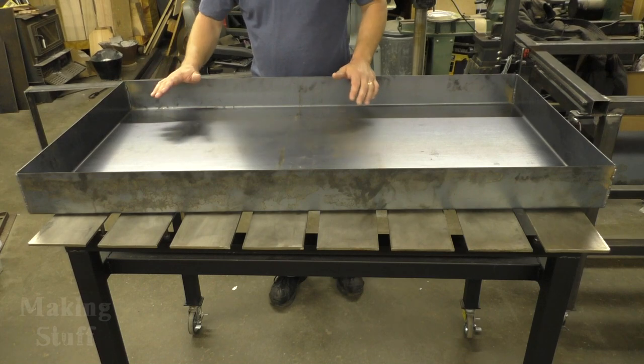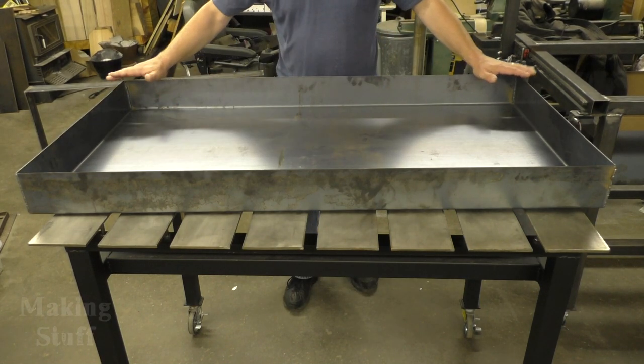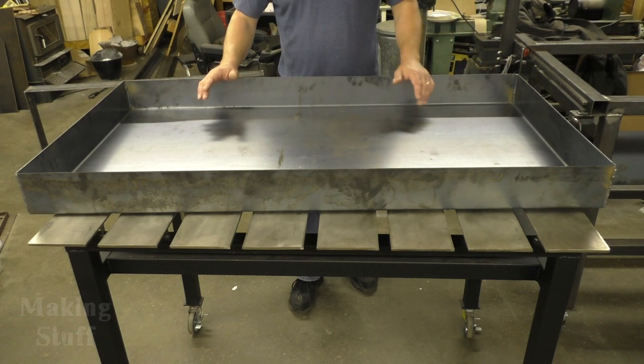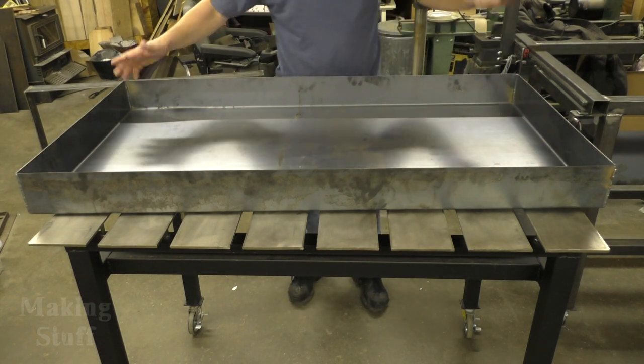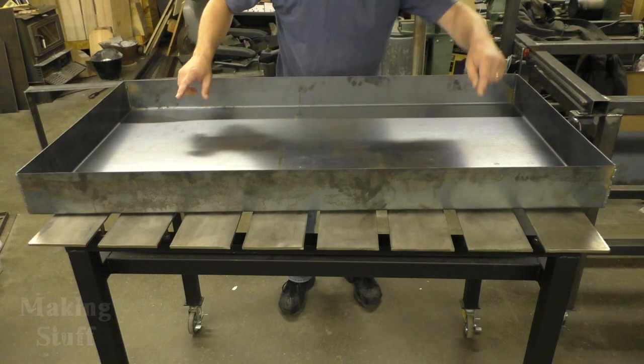This is a pan made from the sheet metal that I was going to weld onto the frame. What they did at the welding shop is they put it on a brake and bent the edges up, making one solid pan. Now the only thing I have to worry about making watertight are these corners — these little four-inch corners — and that's it. So I've welded the corners up.